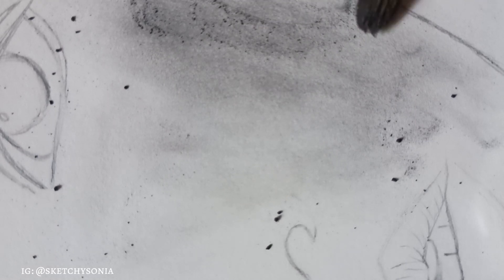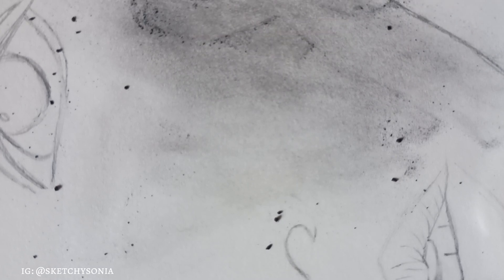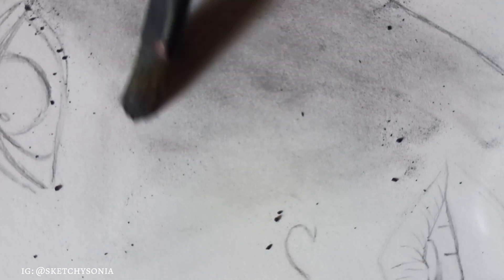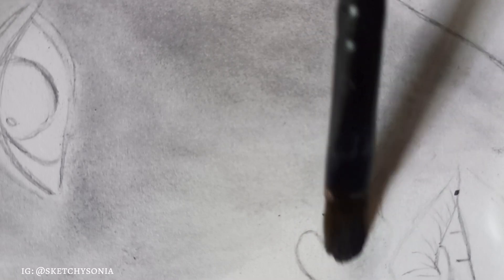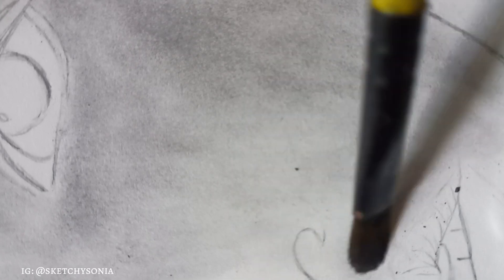If you have a makeup brush, you can blend it like this. If you want any drawing tutorial, you can tell me in the comments and I will draw a tutorial. I will also teach you how you can outline your drawing.